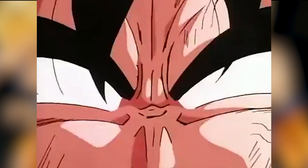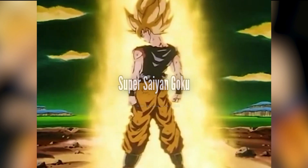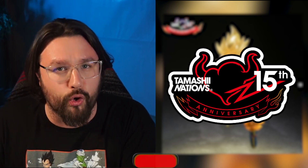He's the warrior you heard of in legends — pure of heart and awakened by fury. He is Super Saiyan Goku. Hey guys, welcome back to the channel. I am Snook, and today we are going to take a look at the brand new Super Saiyan Goku coming to S.H. Figuarts courtesy of Tamashii Nations' 15th anniversary from Tamashii Nations World Tour.